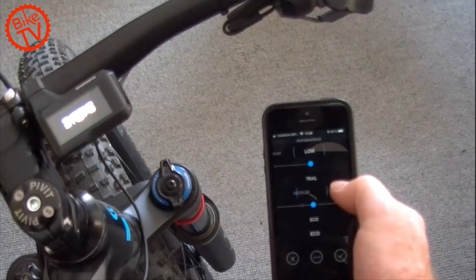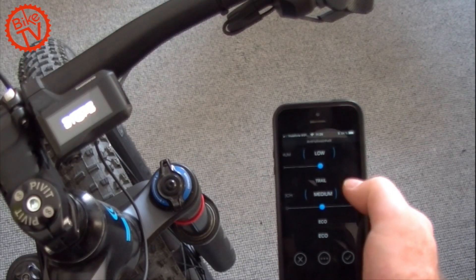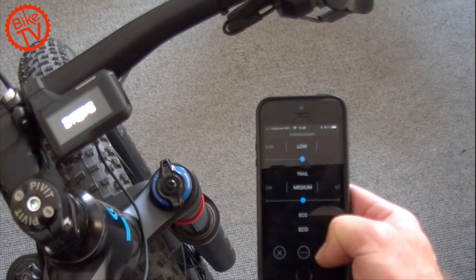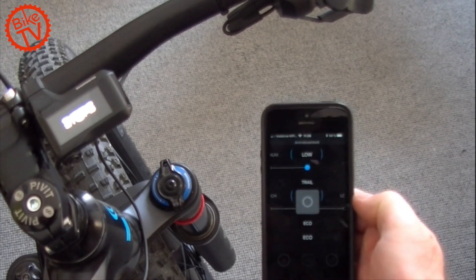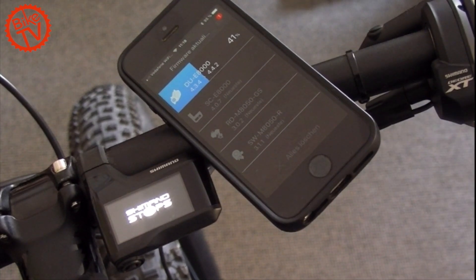The E-Tube app allows you to individually adjust the characteristics of the drive system and the level of support across two or three different stages. Firmware updates can also be performed via the E-Tube app.